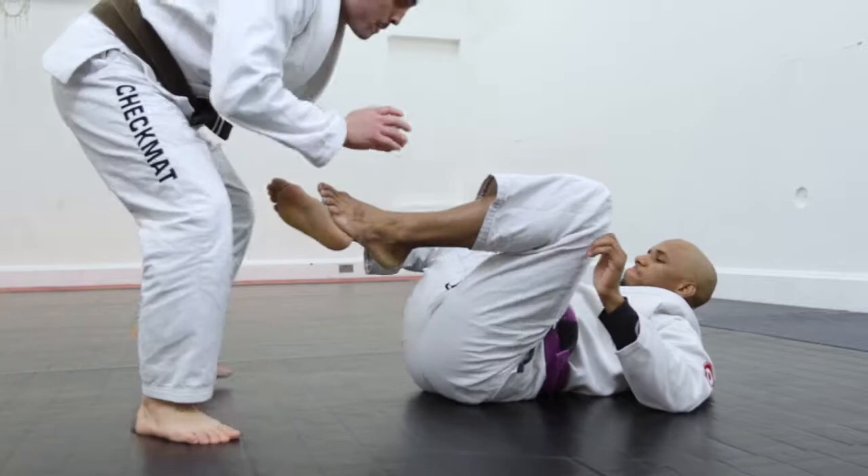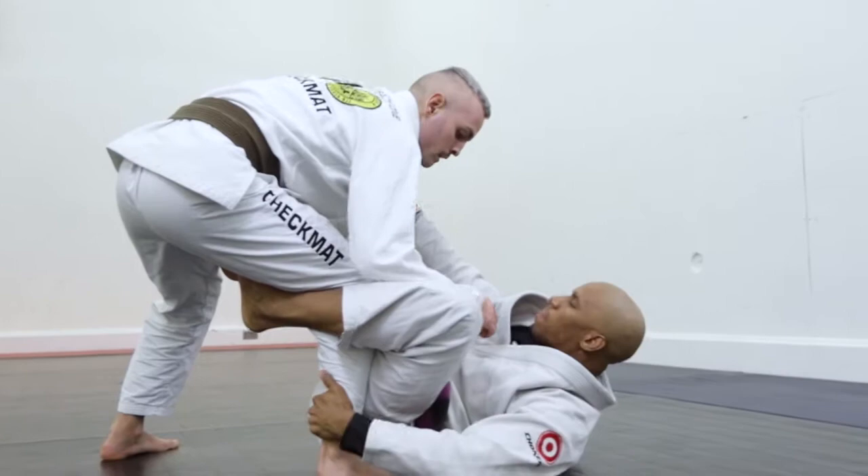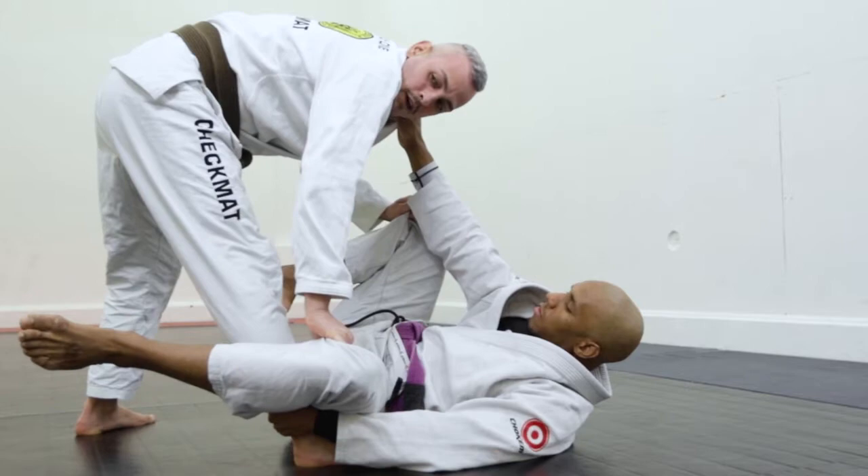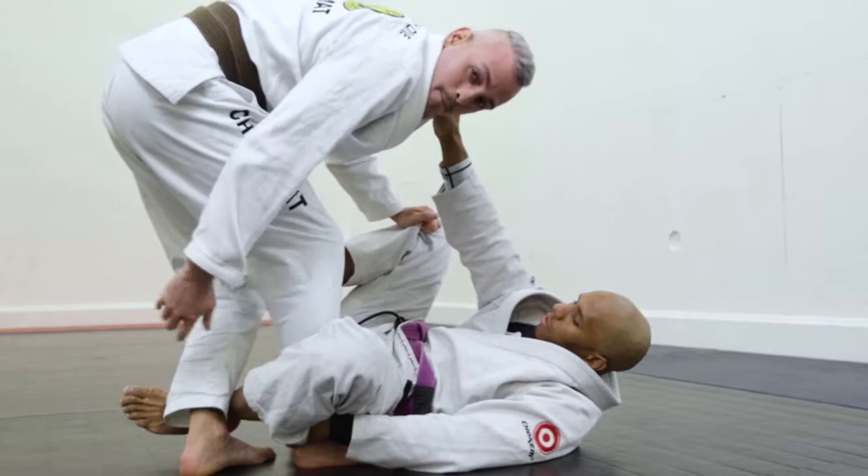I'm playing the guard here, my opponent makes the De La Riva guard, but I'm gonna do my first step. I'm gonna do pushing down and stretching my leg here. I'm gonna do the back step, and I'm gonna control his shin using my off leg here.